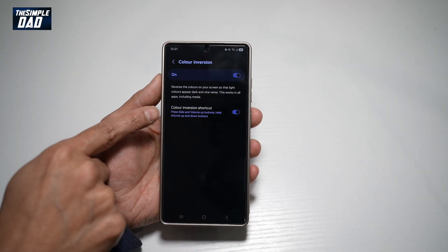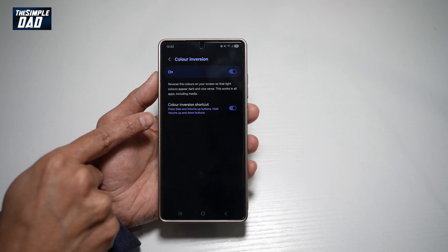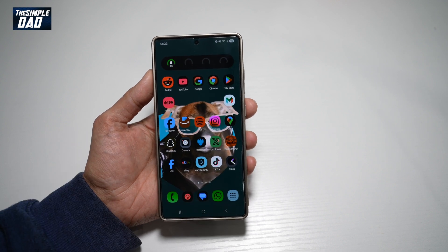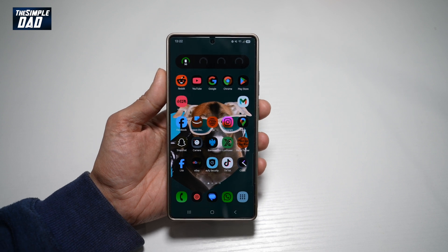You can also apply a color inversion shortcut. If you press the side button and the volume up button, and hold the volume up and down buttons, this will enable the color inversion mode. So there you go, that is how to turn on the color inversion mode on your Samsung S25 Ultra.